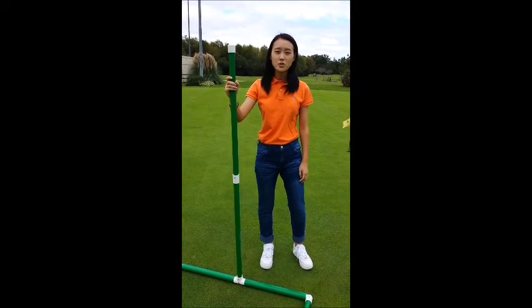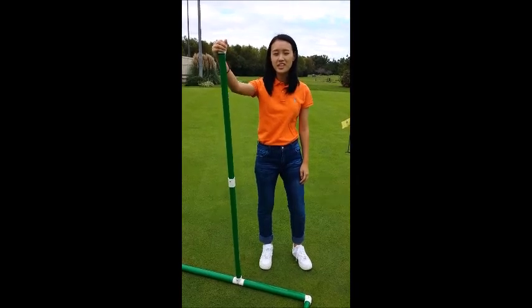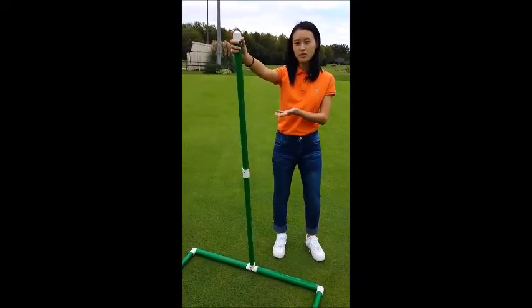Hi, my name is Esther and I'm from GolfBallSweeper.com. I just wanted to jump in here to show you our new product, the Golf Ball Sweeper.